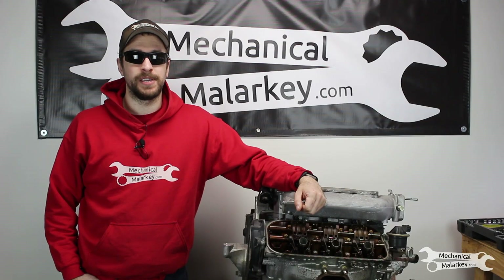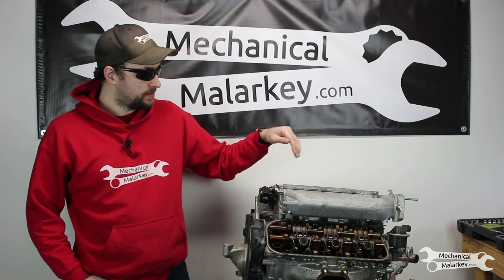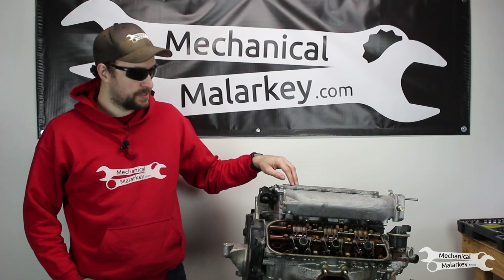Hey everybody, this is Dan from Mechanical Malarkey. Today I have another engine teardown video. This is a Honda J35A9 out of a first generation Honda Ridgeline.